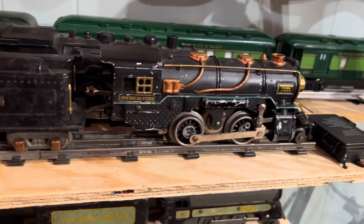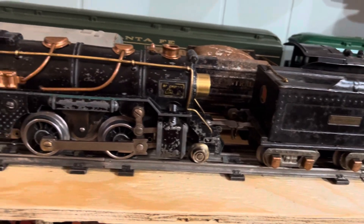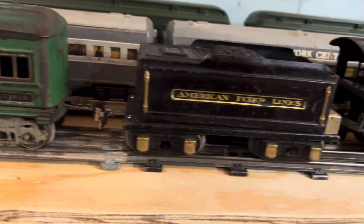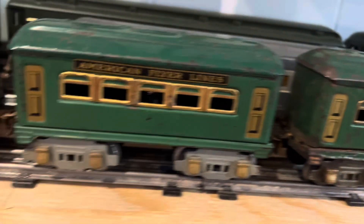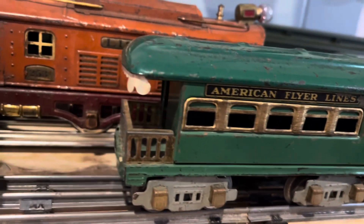Hey guys, it's Derek with Popoville O-Gauge Trains. What I'm showing you here are a couple of American Flyer O-Gauge engines that I've been working on lately. I have them hooked up to a 1214 baggage car, a couple of 1213 passenger cars, and a 1217 observation car. Let's hook them all up together and run them on the track.